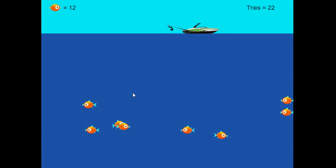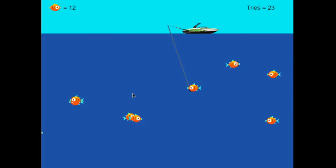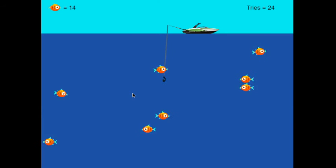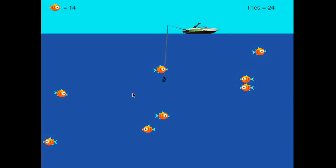This game is on the Android market and it is a free download. Please check the description for the link to the game. We caught 14 fish that time in 24 tries. Have fun and enjoy.